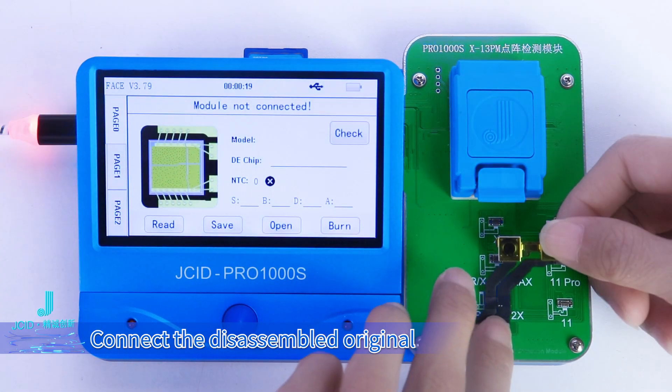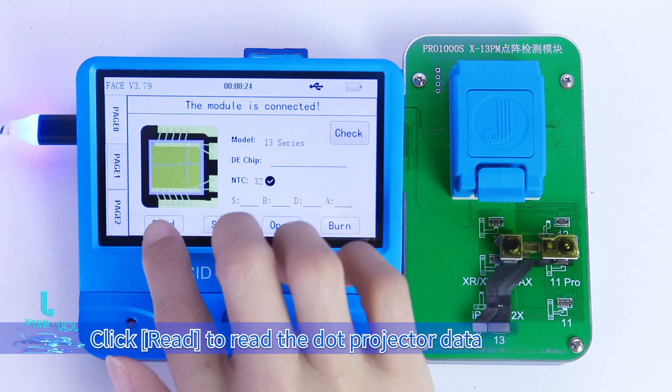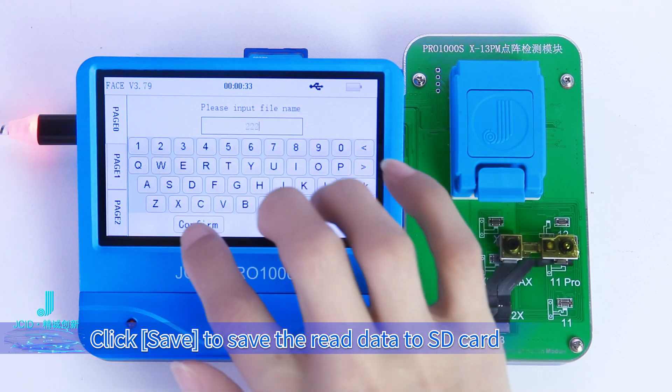Connect the disassembled original Dot Projector Flex Cable to the corresponding port of the Dot Projector Module. Click Read to read the Dot Projector Data. Click Save to save the read data to the SD Card.